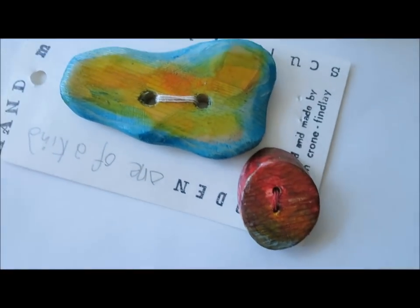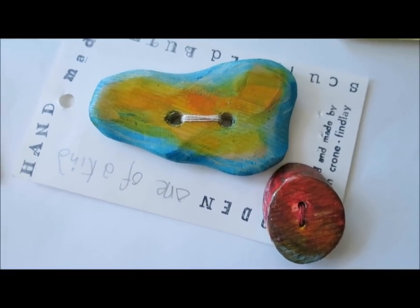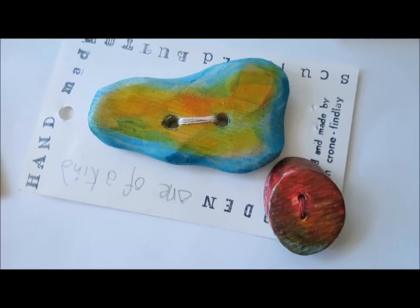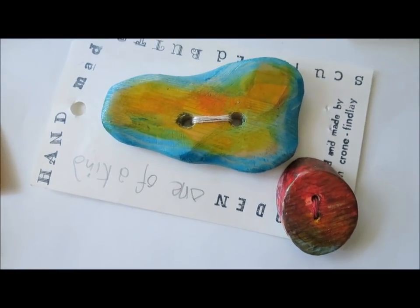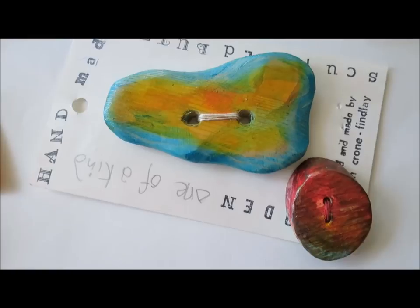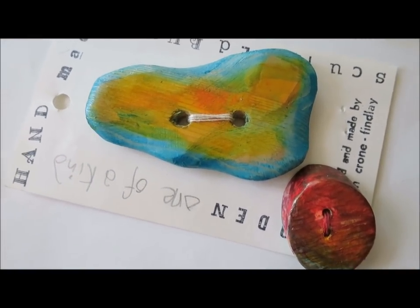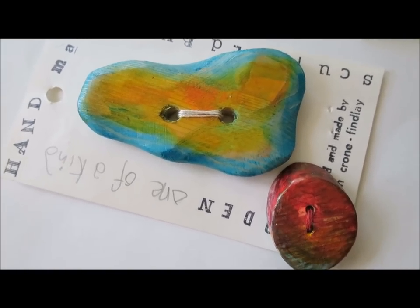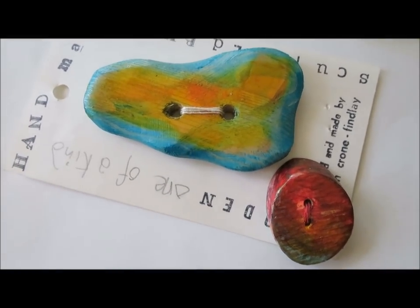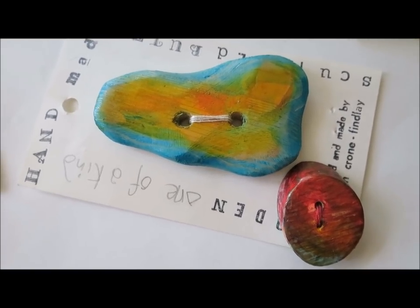A note about painted buttons: the first thing people ask me is, 'Oh, can you throw those in the washing machine?' And I'm just going to turn off the camera and grab a jacket that is actually still wet — I did just throw it in the washing machine and it came out with the buttons still beautifully in shape. So I'll just go get that and show you.